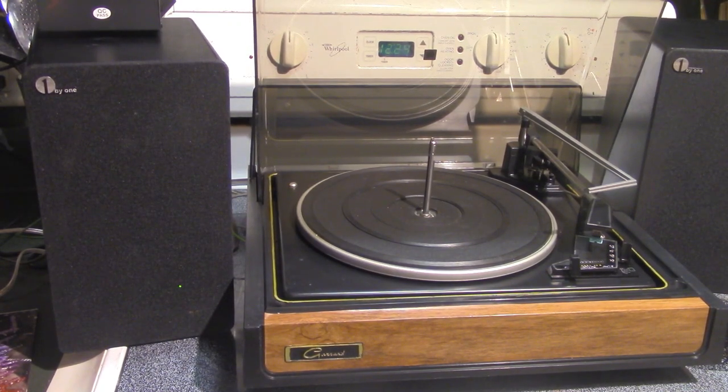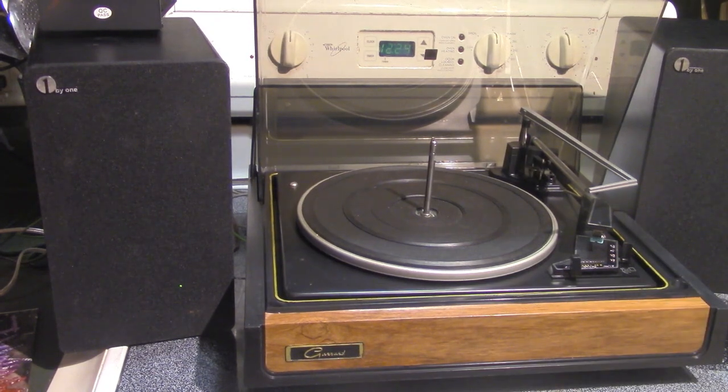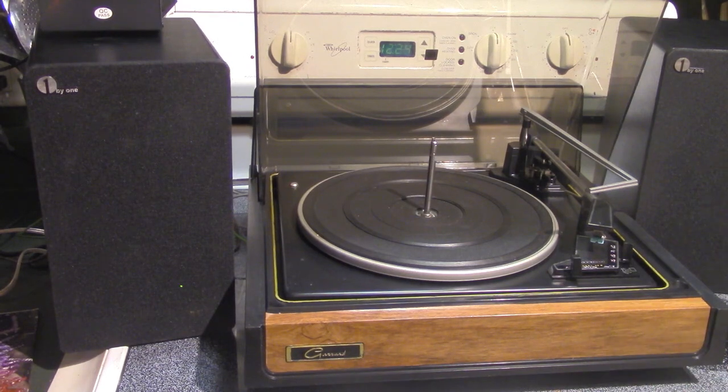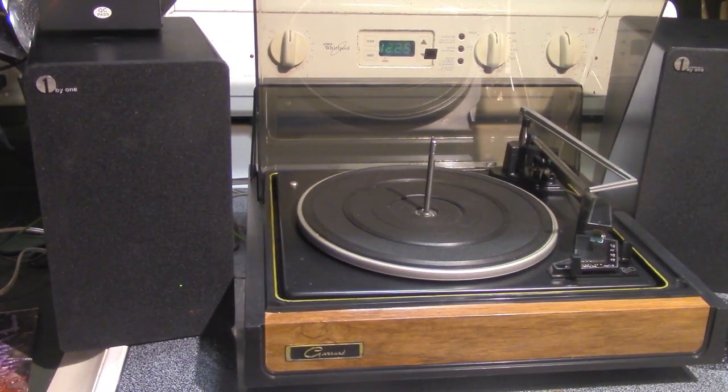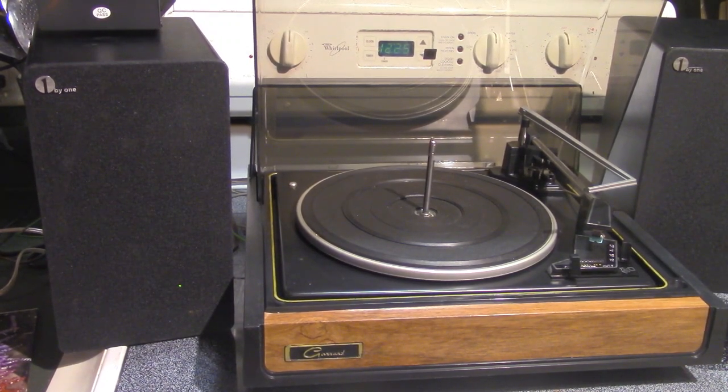This is a really cool Garrard 40B. These are one-by-one speakers, which are exactly duplicates of the Best Buy Insignia — 30 watts per channel. They're very decent and perfect for the setup. Even though I bought them new, I just love the combination of a vintage item with new speaker technology, because I think you get so much out of it with the right pairings.